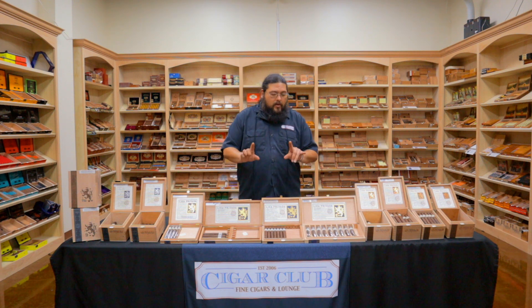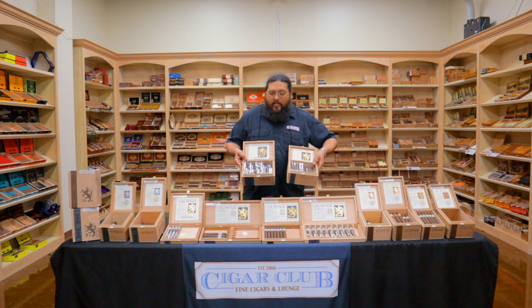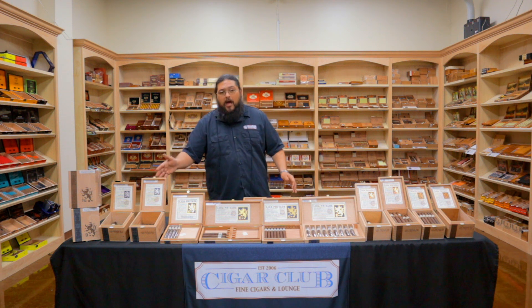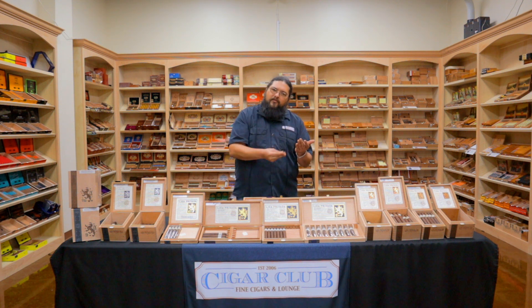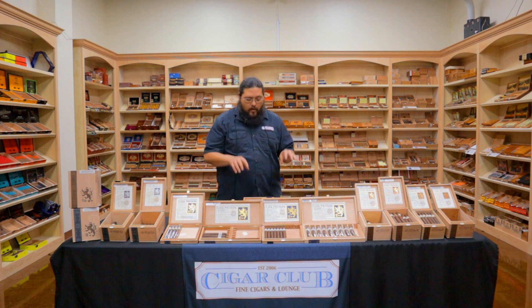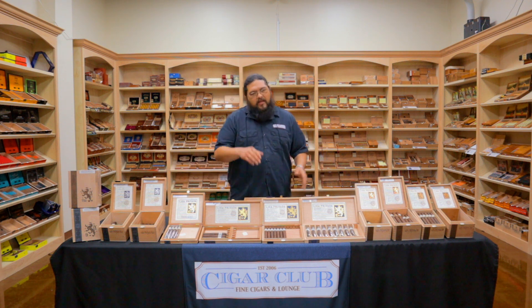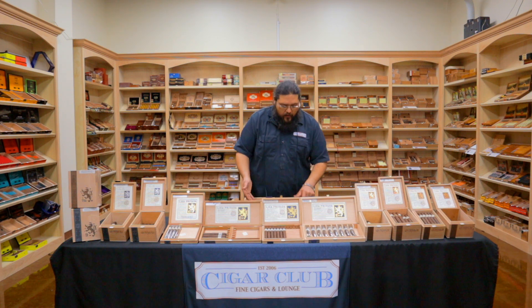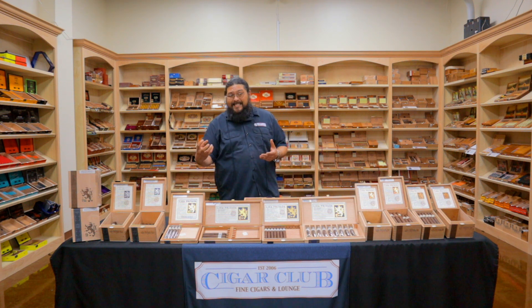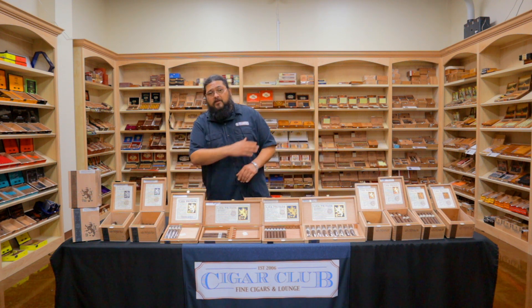The last thing we've got is technically still part of the Unicos line, but it's a little more of a throwback to the Liga 9. That would be your Papas Fridas and your Nasty Fridas. These are a variation of the Liga 9 blend, but in a mixed fill version. If you're familiar with bundled cigars where you've got long fill and short fill tobacco, that's where you get those cigars in the $3 to $5 range — that's mixed fill. So the Papas Fridas and Nasty Fridas are mixed fill versions of the Liga 9, priced at $7 and $5.75. This gives you a great idea of what the Liga 9 tastes like, and if you really like one of the Fridas, you'll probably absolutely love the Liga 9, the Unicos, and the T52s.